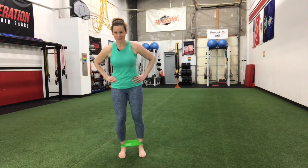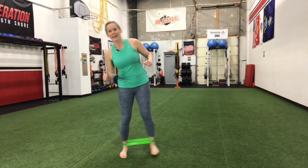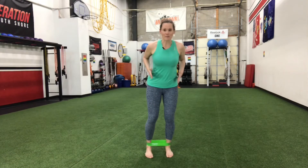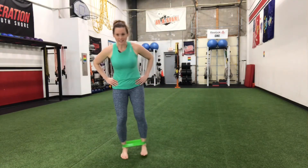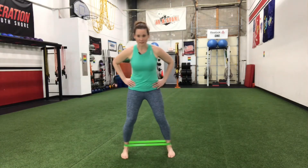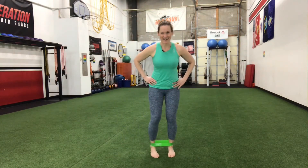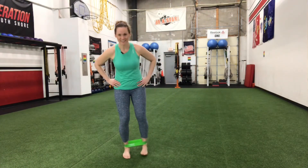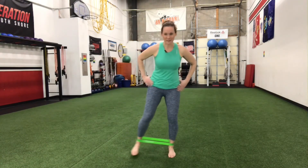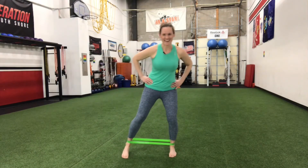I have another challenge for you as you do this — try not to lean so much with your body. We tend to cheat and lean over. Think about keeping your upper body really still, keeping that core engaged, and really just focusing on your legs. Your body will go with you as you move over. Four — feel that burn — three, two, and one last one. Awesome.